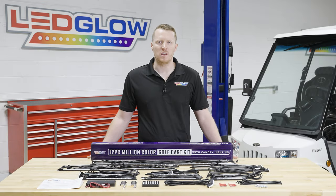Hi, I'm Jason from LED Glow Lighting. We get a lot of questions about what comes included in the packaging when you purchase one of our lighting kits. So today I'm going to walk you through what comes included in our 12-piece million color golf cart lighting kit with canopy lights.